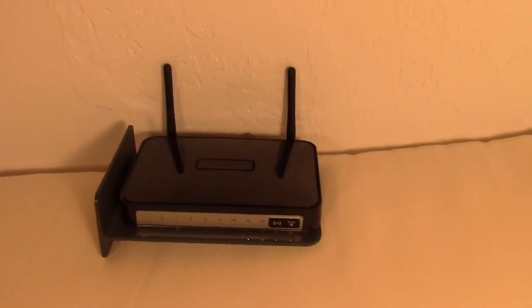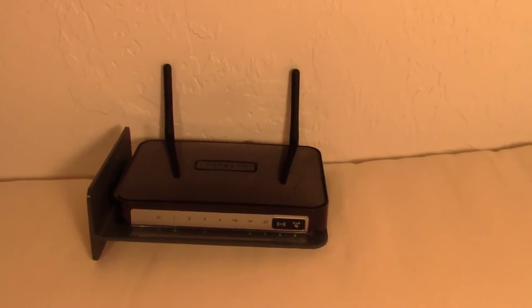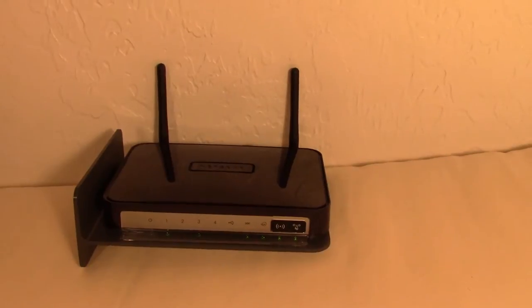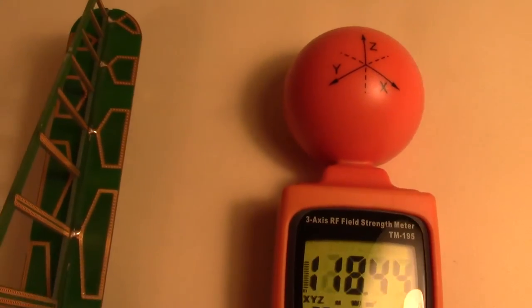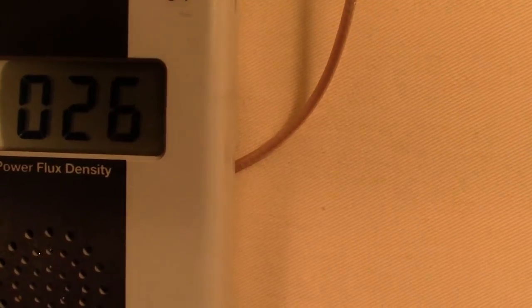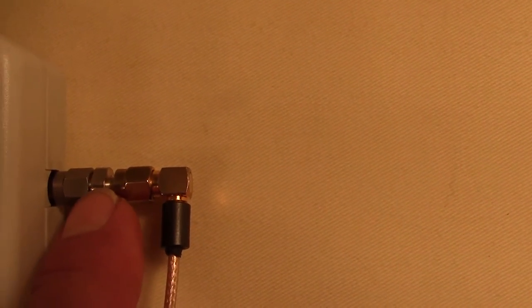We have another Wi-Fi router here. In case you were wondering how we know the HF59B is right and not the TenMars, this time we have a different Gigahertz Solutions measuring device — an HF35C with directional antenna and attenuator. The tips of the antennas are exactly two feet away from the Wi-Fi router. The TenMars is showing about 100 microwatts per meter squared, and the HF35C is showing about 2,500 microwatts per meter squared. You need to add two decimal points to those numbers because we've got the attenuator in — that's a $90 piece of equipment, that little silver attenuator.